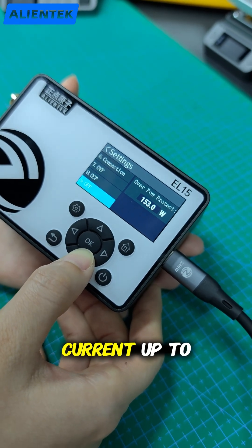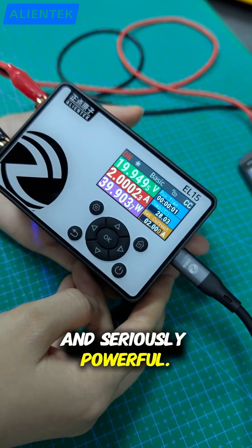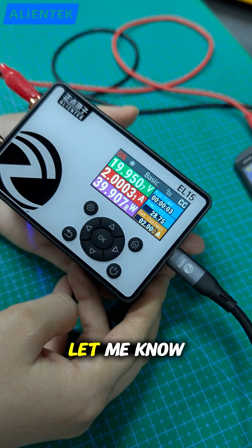Voltage up to 60 volts, current up to 12 amps, with 24-bit ADC accuracy and Bluetooth control. Compact, precise and seriously powerful. What would you test with it? Let me know in the comments.